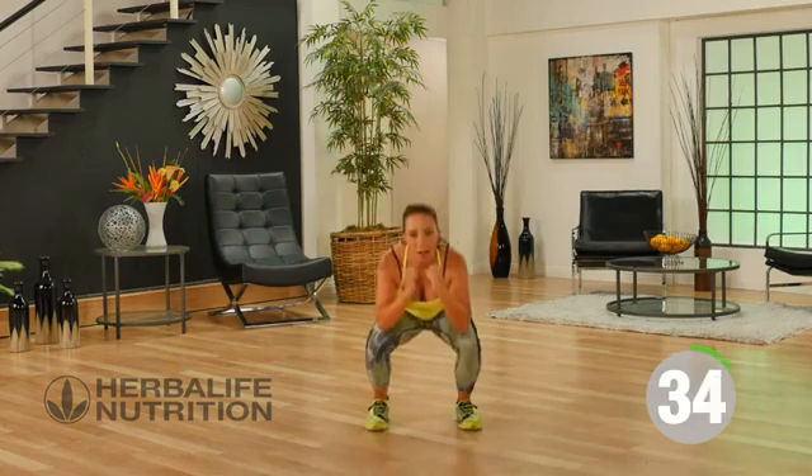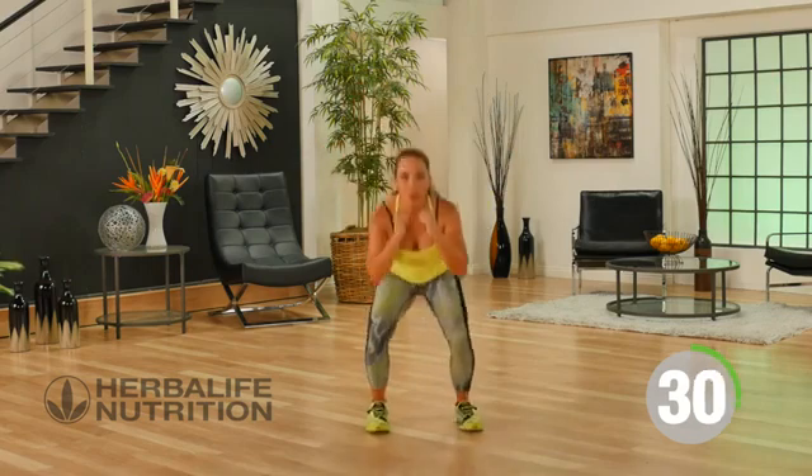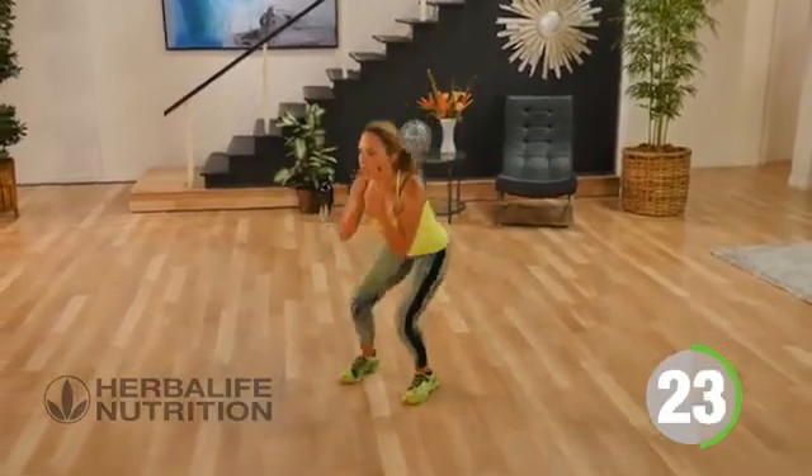Kick that leg out front but lead with the heel. Squat, kick it forward. Squat to a kick forward. This really will engage your core and your glutes.